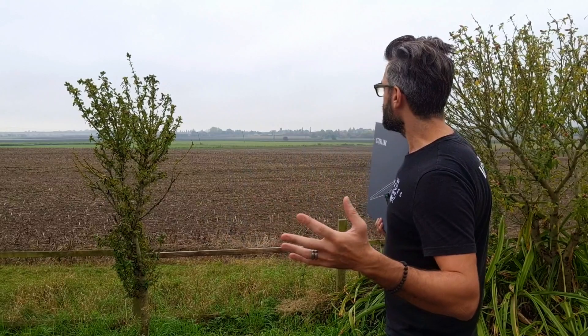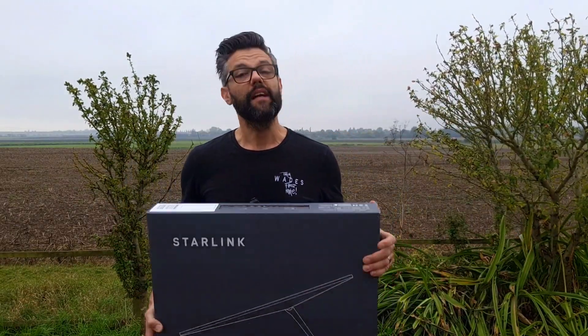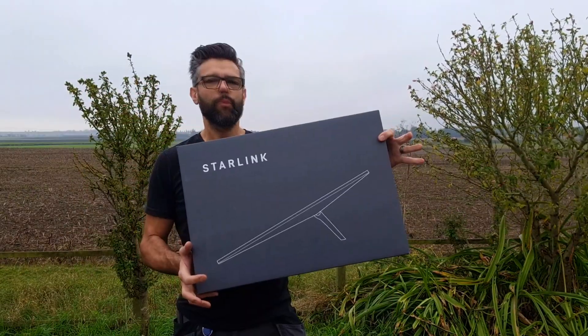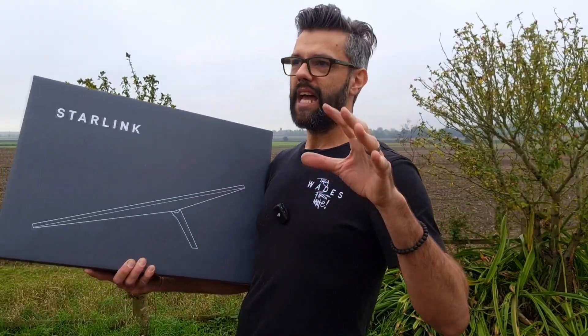I'm in a rural location and they don't actually have fiber in this property. They do have broadband through BT — between three and seven meg download speed, which is pretty awful if you want to be streaming or gaming. It's really not going to keep up with the demand, especially if you want to watch any 4K content. This will be one of the options to get fast speed.